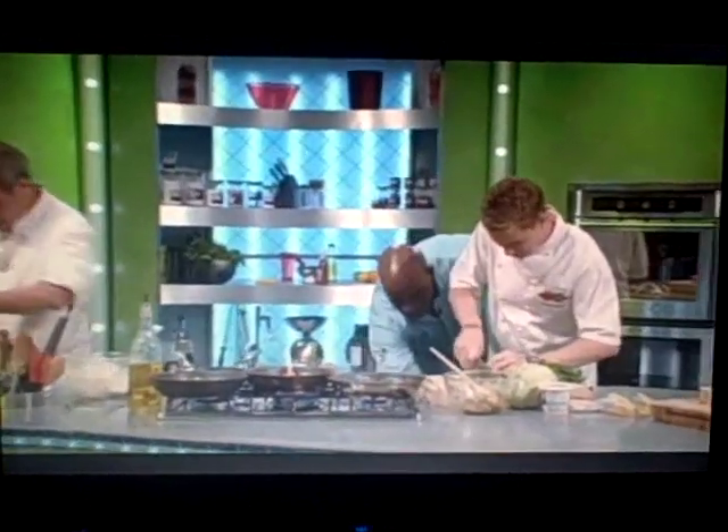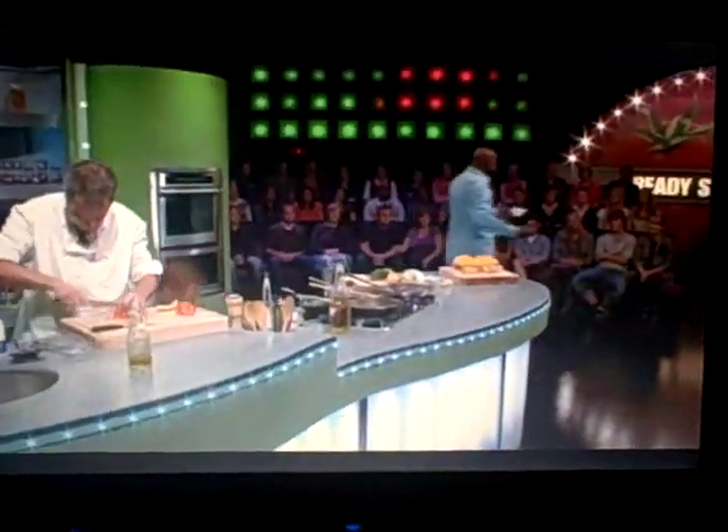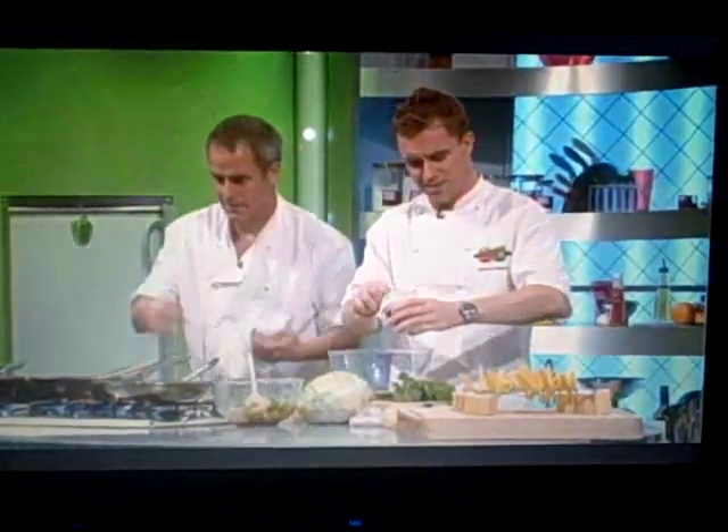All right, now we do have a quickie question for one of our audience members. And today it's from Belle Wallace. Hello, Belle. How are you? Hello, nice to meet you. Are you okay? Nice to see you. And what would you like to ask our chefs?